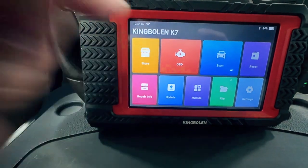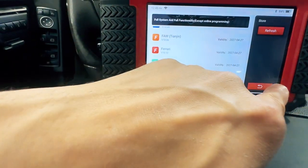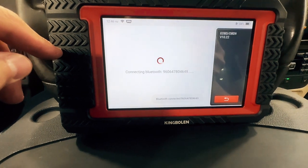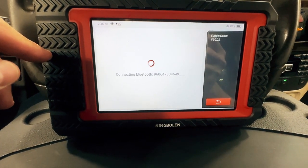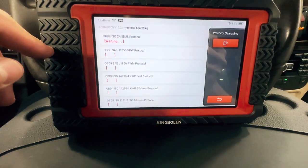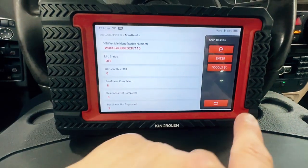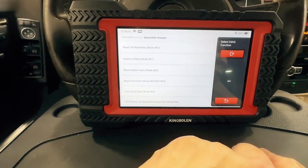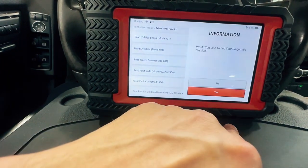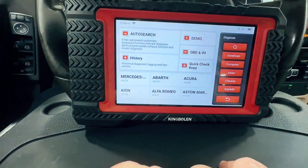I'm going to run through all these buttons. That is a store where you will be able to purchase more software if it's already not on the scanner. This runs just the check engine light and shows OBD data. Shows all your mode statuses.